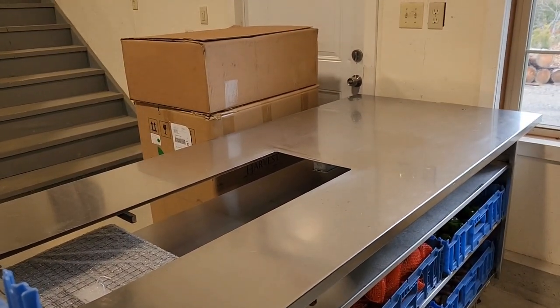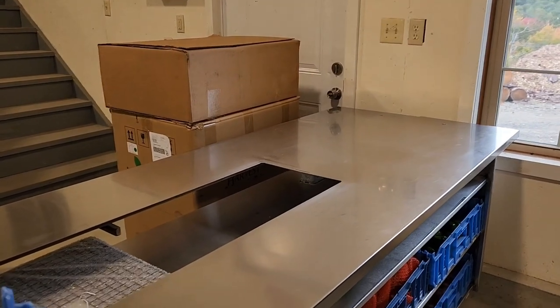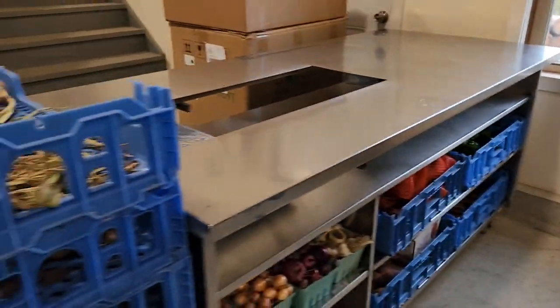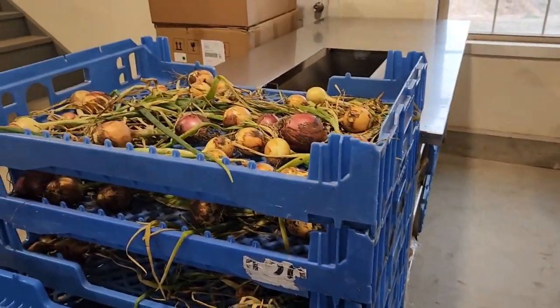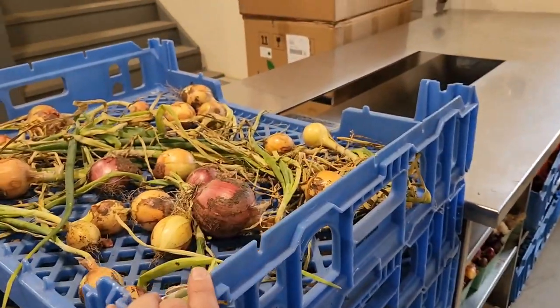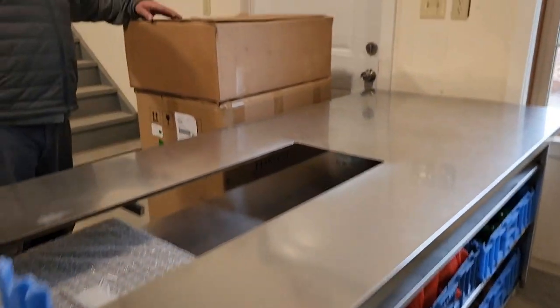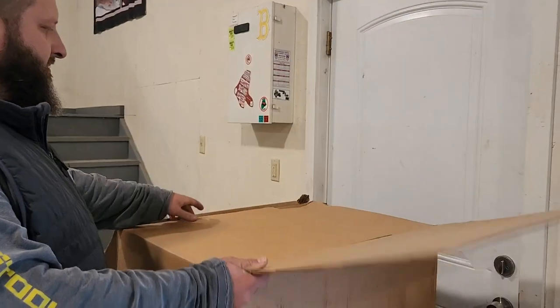We're going to get my dad to help make a cutting board to cover over the hole here. We've got peppers and sweet potatoes lined up, and on the bread totes we've got onions drying. The bottom rack has onions that are already dry, and we've got more onions on the porch that we'll be bringing in as well.